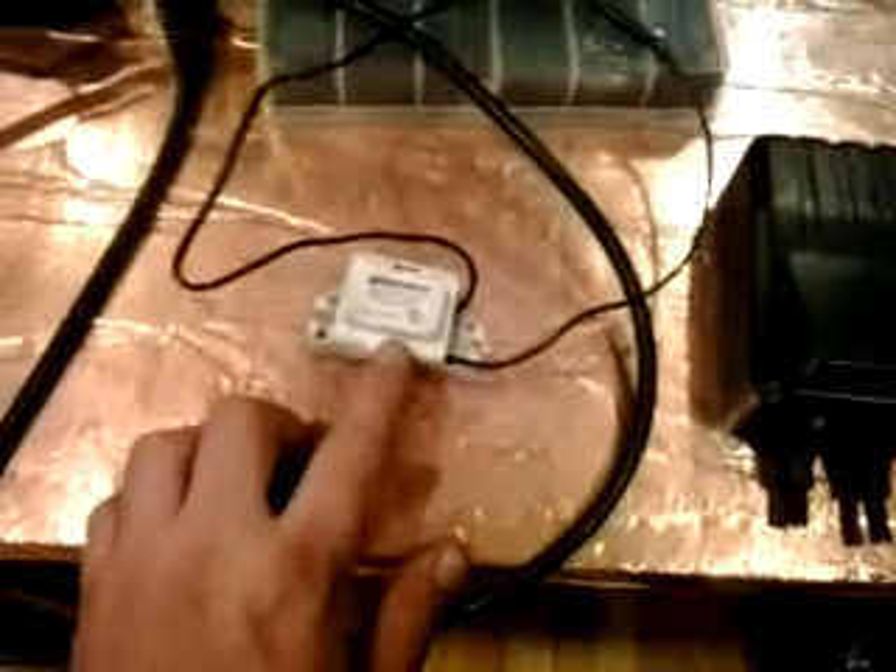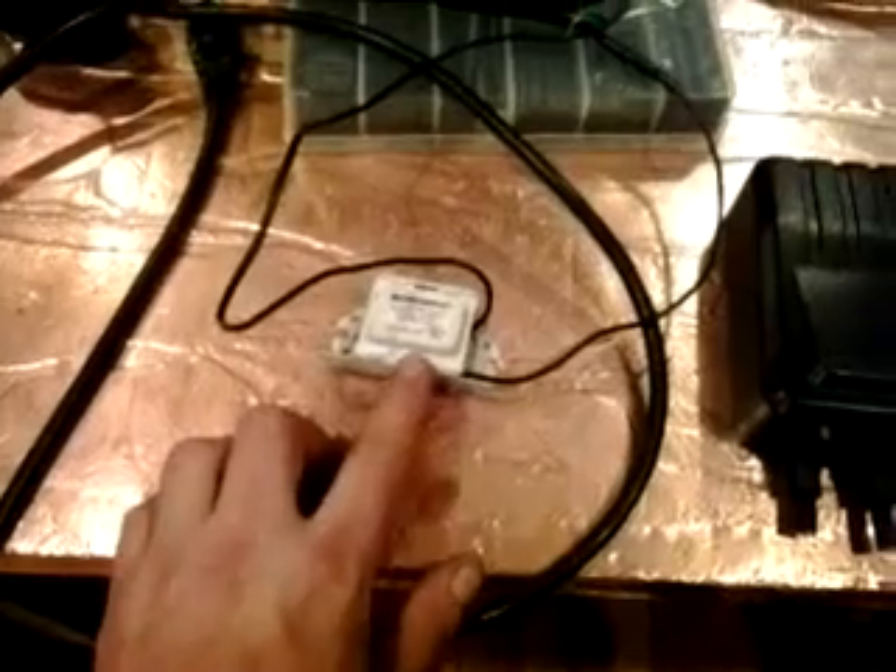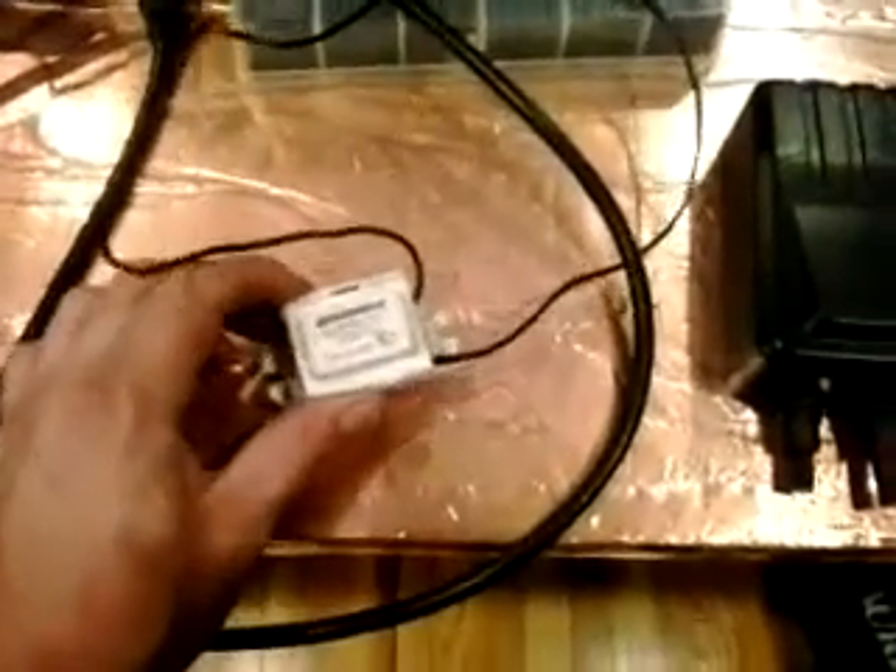I wasn't willing to buy a whole new unit, so thankfully I found this 9 watt ballast on Amazon. It is a Robertson SP79P, which I got for a whopping $1.90 — it was about $7 to ship. Thankfully it works. It didn't come with any instructions, so I made some assumptions, connected it, and so far so good.